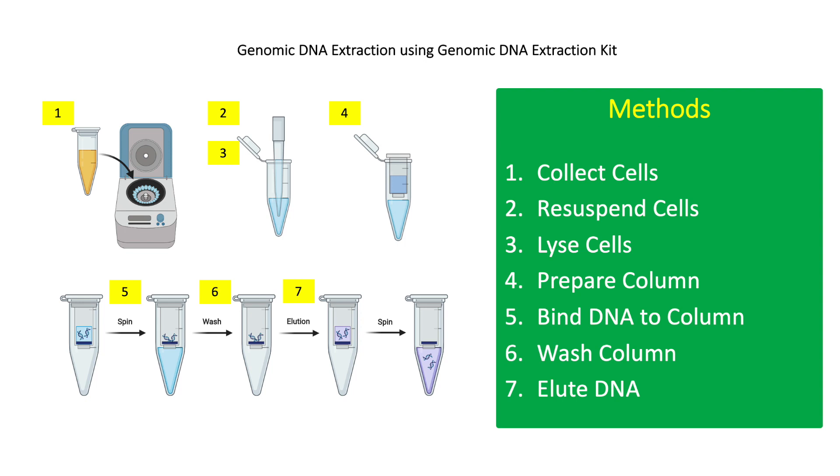For step 5, add 200 microliters of ethanol to the lysed cells and vortex or mix by inversion. DNA is insoluble in alcohol and will precipitate. Transfer the ethanol mixture to the binding column and centrifuge at 6,500 g for 1 minute.